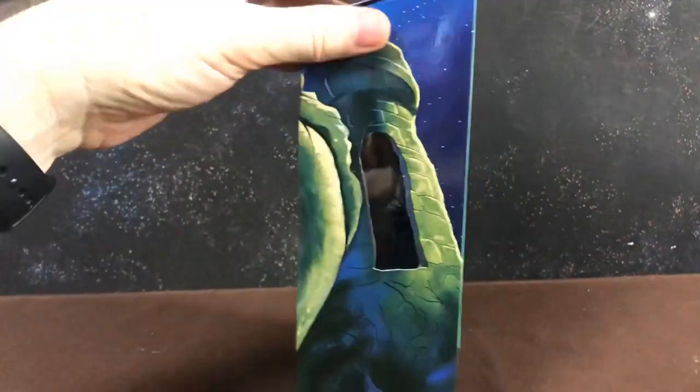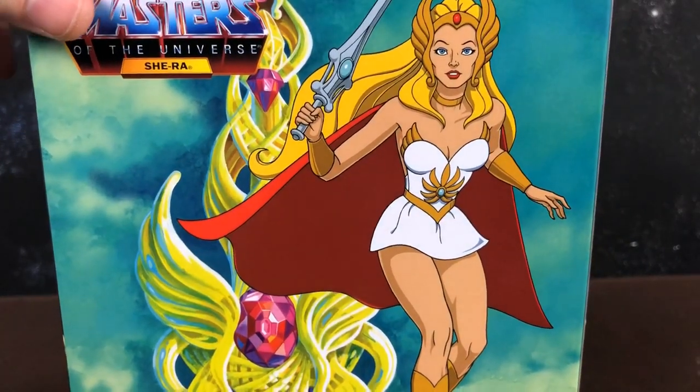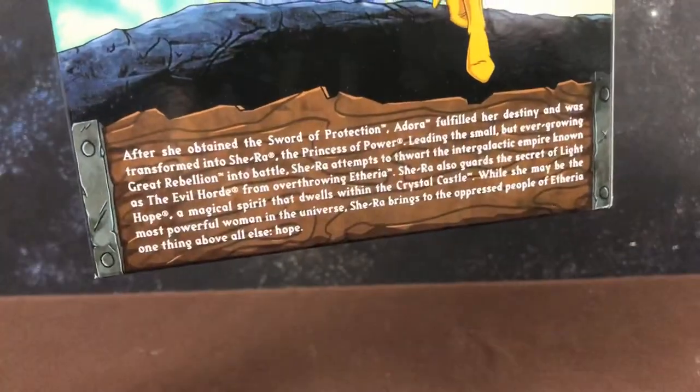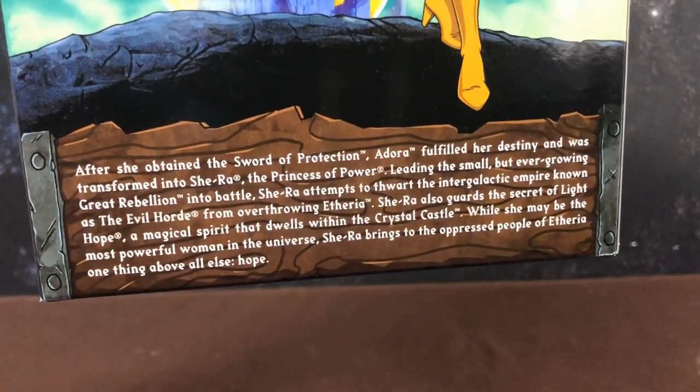It's the standard box. She has really cool art on the back — notice her amazing eyes, which she doesn't have on the figure. She also has a bio there, so if you want to read it, feel free to pause.